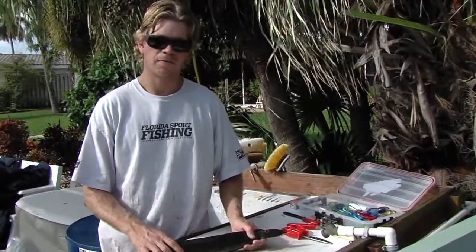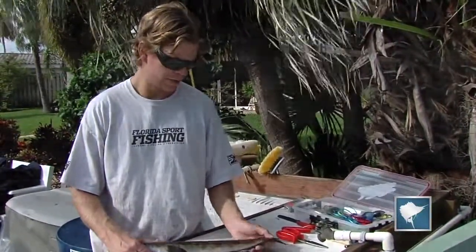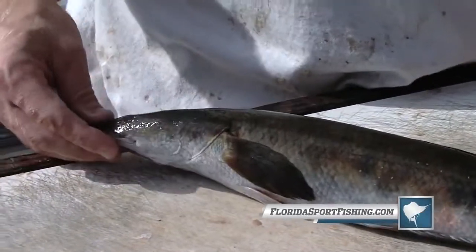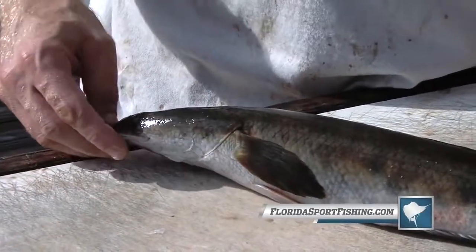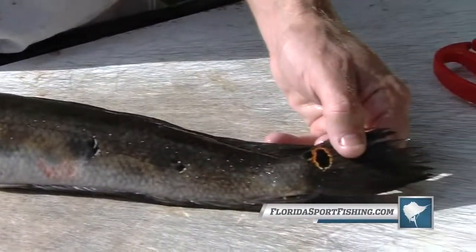We're getting ready to go swordfishing. We're out here making some baits for day dropping, and what we have here is a bullseye snakehead. This is a freshwater species — it's indigenous to Africa and Asia, but they've been showing up in South Florida lakes, canals, and ponds pretty aggressively.